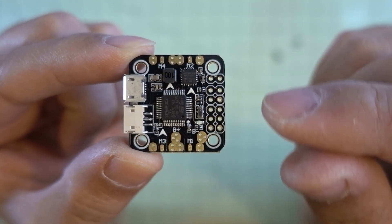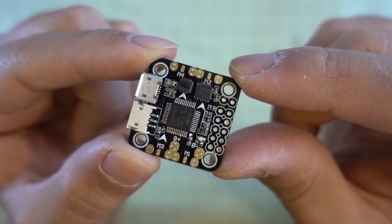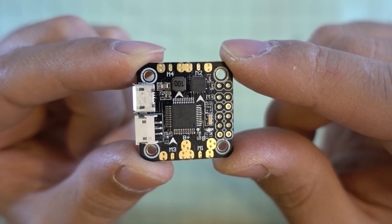If you guys have any questions about this flight controller, let me know. Hopefully this video is informative and I will talk to you guys in the next one.